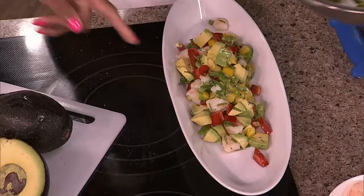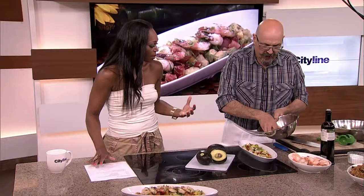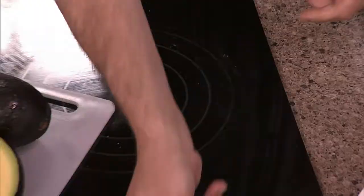Then you just put it on the plate. You can either cut up the shrimp or leave them whole — either way it looks so fresh, like a beautiful summer meal. Then you add a few tomatoes, and you can add a few shrimp just for garnish. So now you know a little bit about the avocado and a little bit about the shrimp. Go to Cityline.ca for the recipe. Thank you.